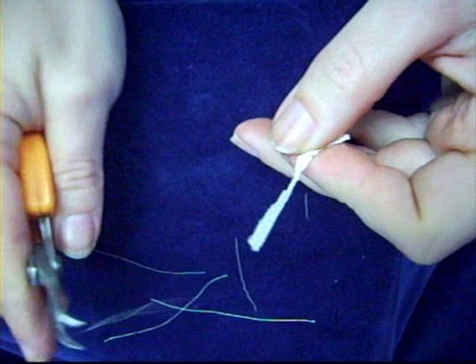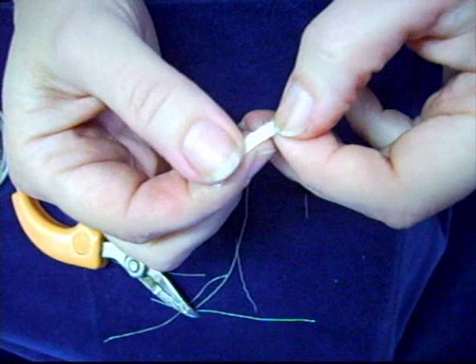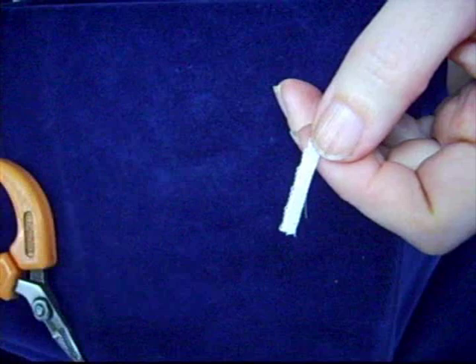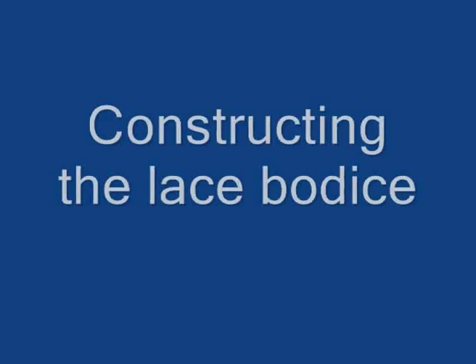Usually in a wide header I will remove four to six threads in order to open it up so it has a less opaque appearance. Now we will put the lace header aside and start working on our bodice.